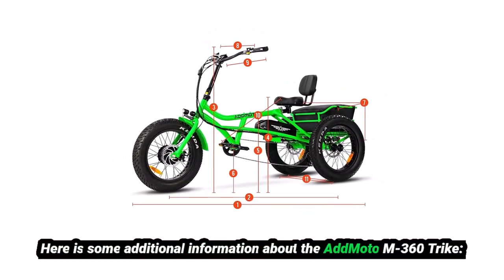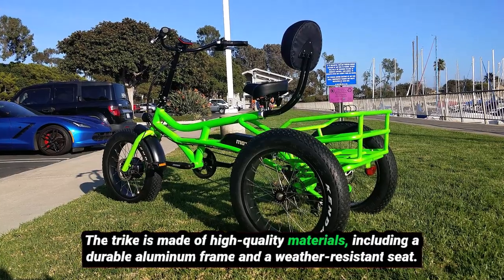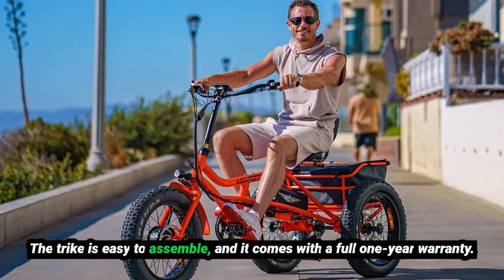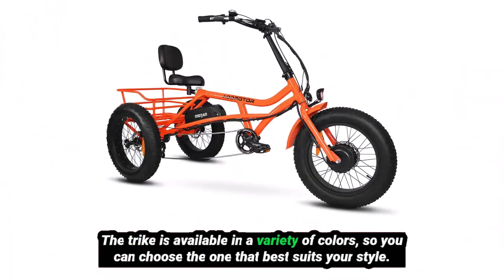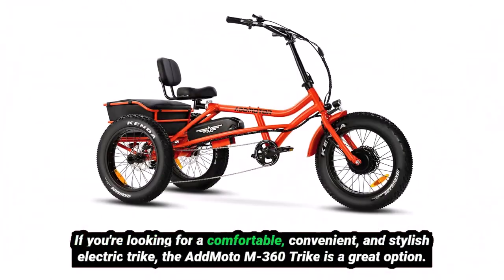The trike is made of high-quality materials, including a durable aluminum frame and a weather-resistant seat. The trike is easy to assemble, and it comes with a full one-year warranty. The trike is available in a variety of colors, so you can choose the one that best suits your style.